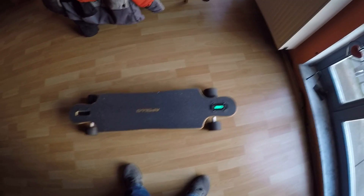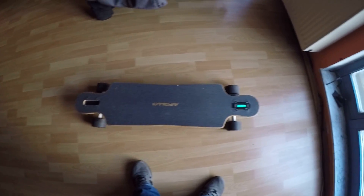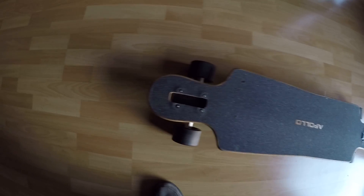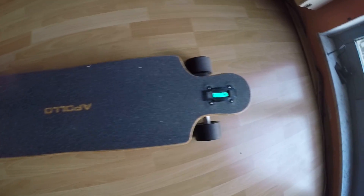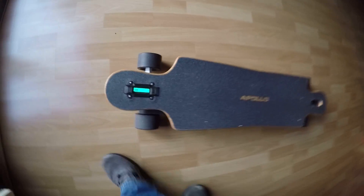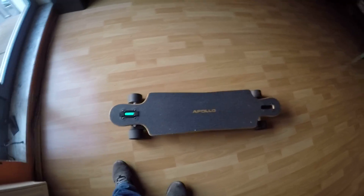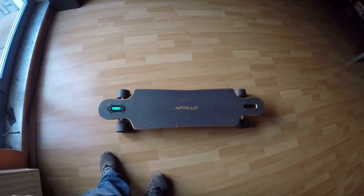Good day ladies and gentlemen. This is just a quick overview of my electric skateboard I just finished building — nothing all too special here, except the battery indicator which is pretty much flipped right now, so it's like this. The battery indicator is over here.